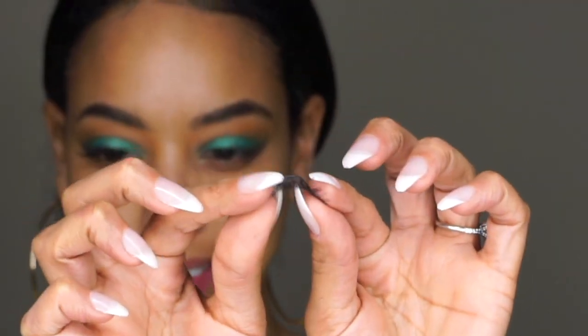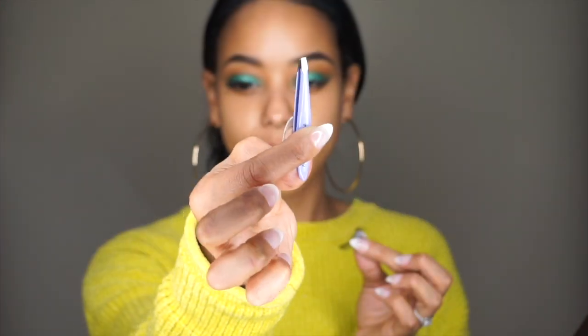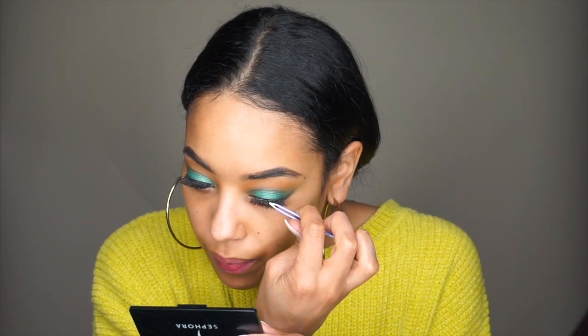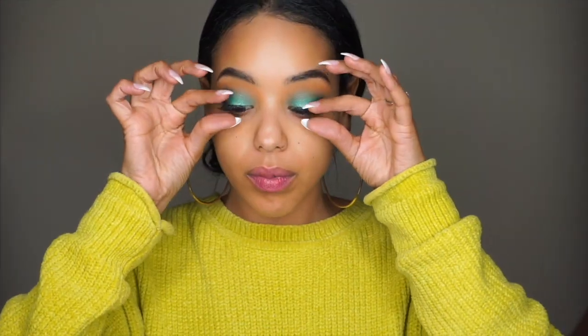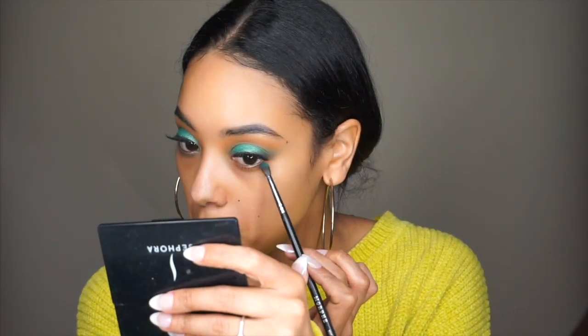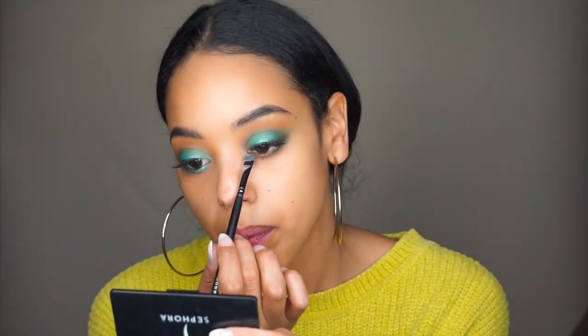Now I'm just taking some lashes — I'm going to go ahead and bend them to make them a little bit easier to apply. I'm taking some adhesive, applying that to the lash band, and going ahead to apply my lashes. It always helps to look down into a mirror when I do my lashes — the angle makes it a lot easier to work with. And then I'm reapplying that sparkly green shadow because I did lose some of it. All of the steps I did on the upper eyelids I'm doing on my lower lash line — applying that teal color and then going over top with the sparkly teal color as well.